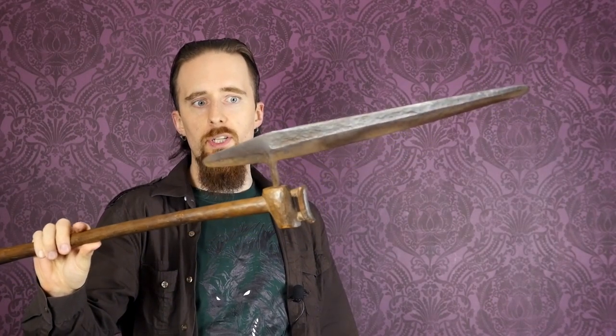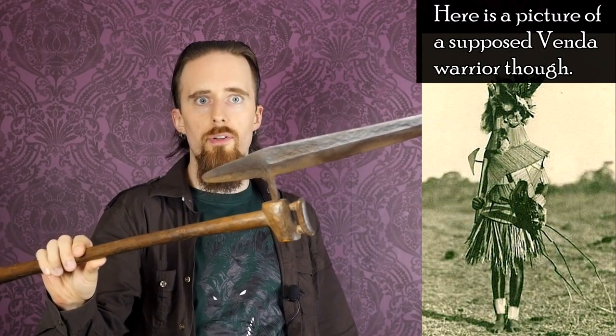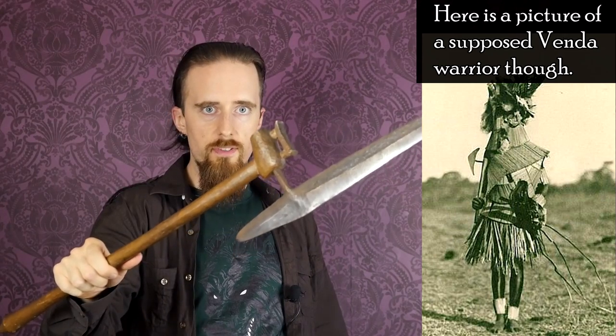Today I've got an antique weapon to show you, and quite a unique one. This is an axe from southern Africa, belonging either to the Tsonga or Venda people, which are Bantu-speaking cultures. There wasn't a whole lot of information about them when I looked up Tsonga warriors — I just found pictures of Zulu warriors, and apparently the Zulu conquered large parts of the Tsonga population, according to the seller.